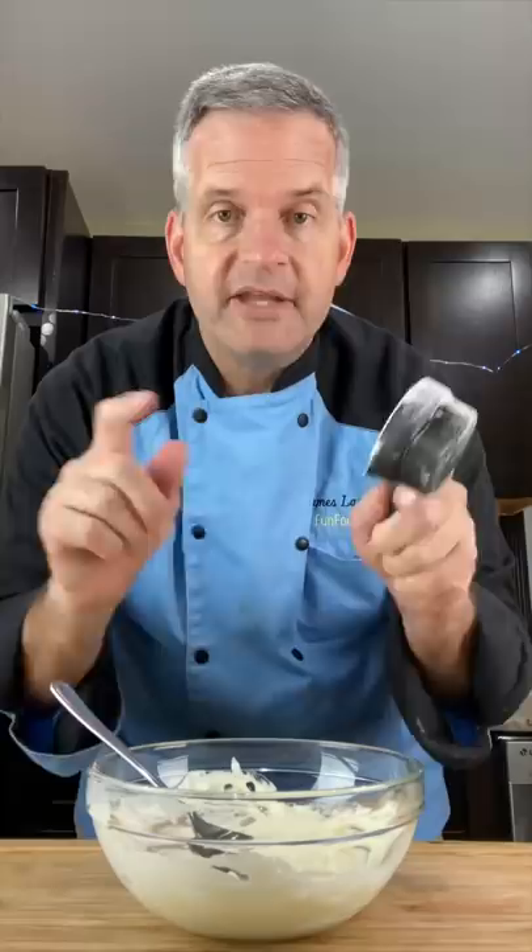Before the frosting, put one tablespoon of softened cream cheese in a bowl, then one tablespoon of softened butter. Cream this together, then slowly add in some powdered sugar — about an eighth to a fourth of a cup.